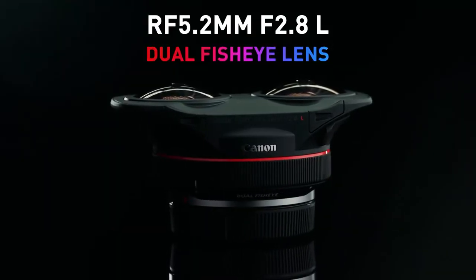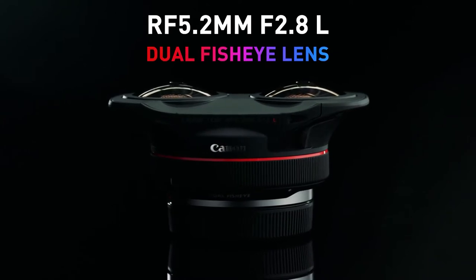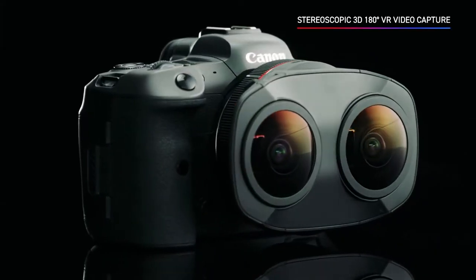Canon's new lens is the RF 5.2mm. The focal length is f/2.8. It's called a dual fisheye lens. This is the first lens that can capture VR with the RF mount. And with this, it can capture 3D stereoscopic videos.